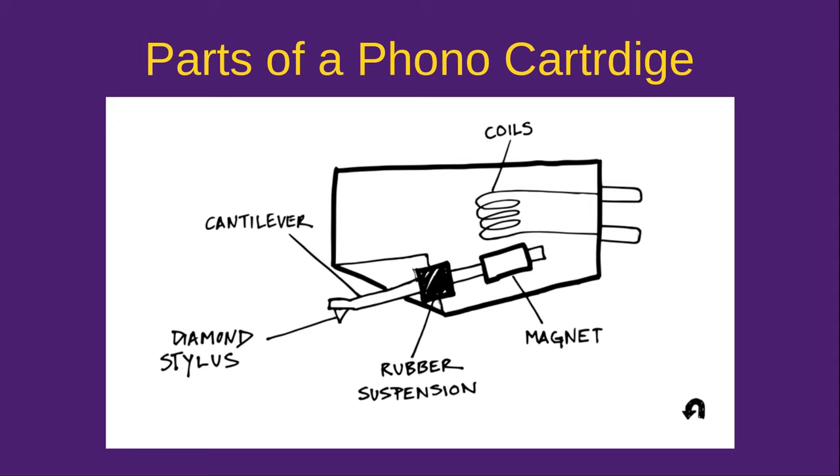I do have to acknowledge the graphic here — it's from the U-Turn Audio website, where they have a lot of cool information about their turntables and a lot of good general information as well. Those are great guys and they make great turntables. They're not sponsors in any way, shape, or form — I just happen to be a fan.